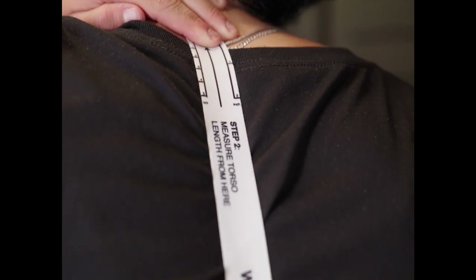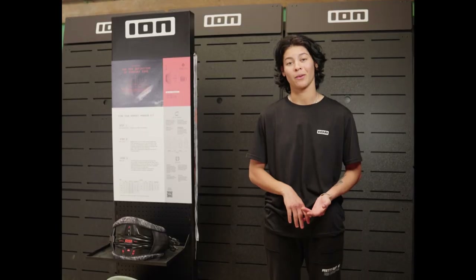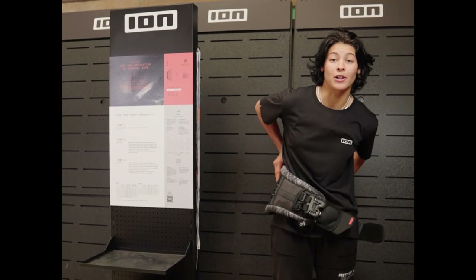Pro tip: ION offers a free measuring kit delivered right to your doorstep. Check it out and order it for free now on the ION website. Please remember these sizes are only advisory and all harnesses should be tried out in person.